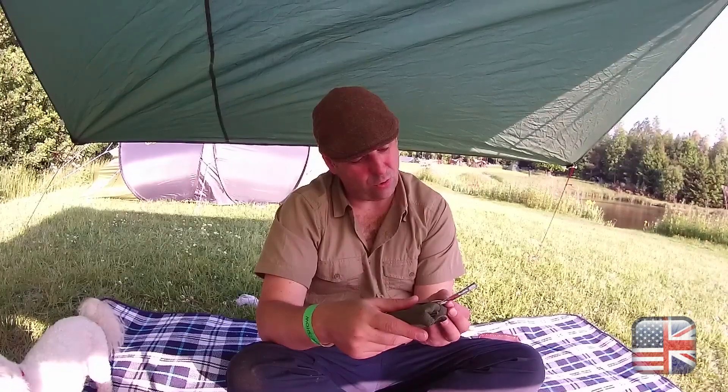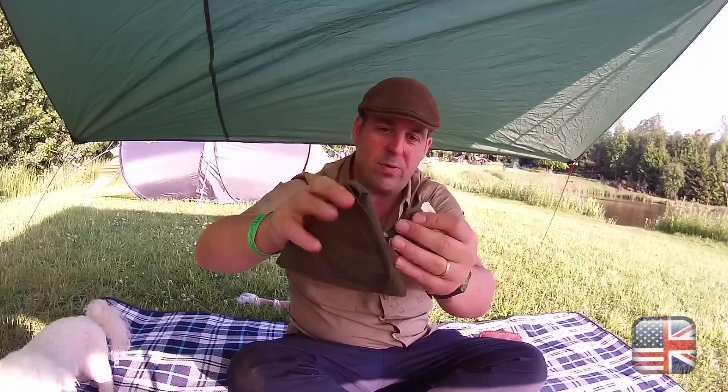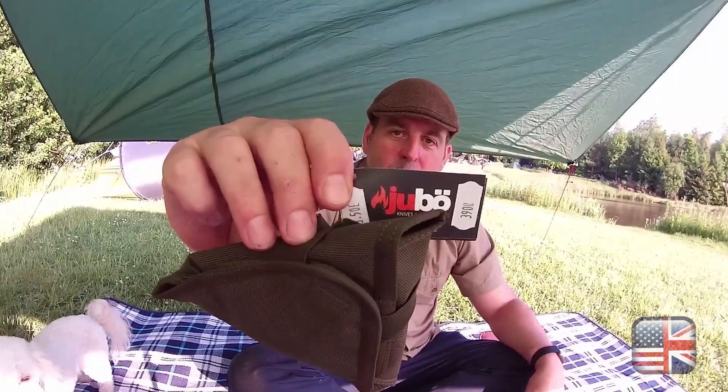These were made in the Czech Republic. They're called Dubo. I'll give you a bit of a zoom in — it says 'Made in Czech Republic.' I was really happy about that.